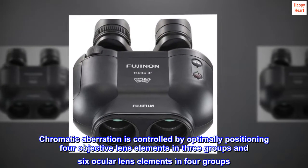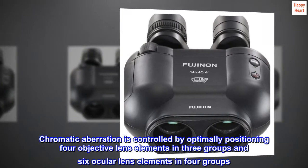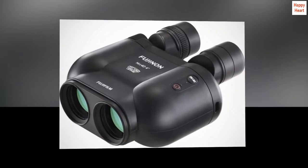Chromatic aberration is controlled by optimally positioning 4 objective lens elements in 3 groups and 6 ocular lens elements in 4 groups. This delivers edge-to-edge sharpness.